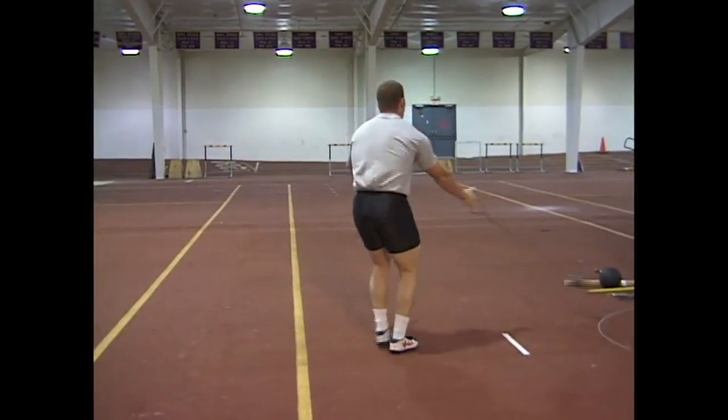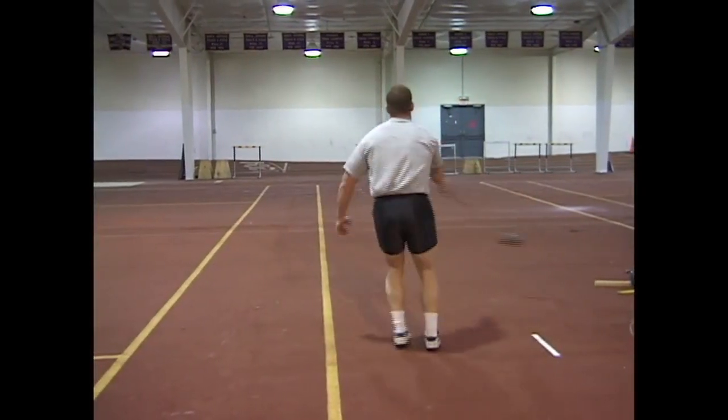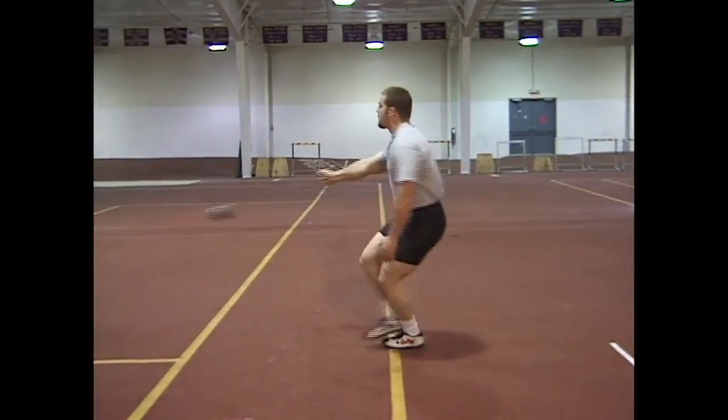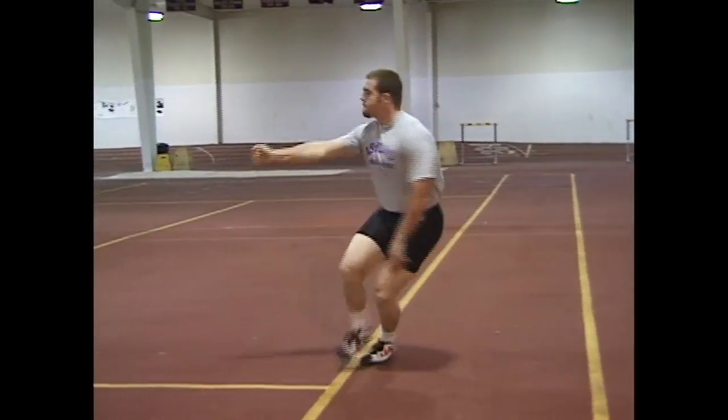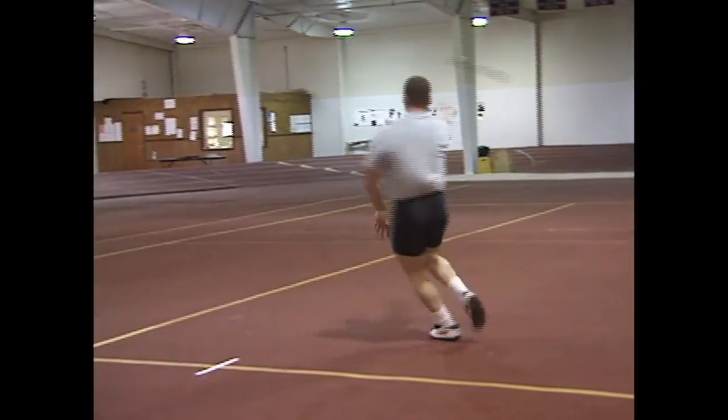He'll wait for me to tell him to hit the ball. Just turning — now I'm going to tell him when he lands his right foot to hit the ball. Hit, hit, hit, hit, hit. Good.